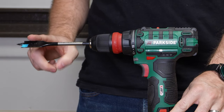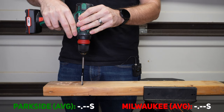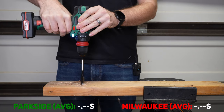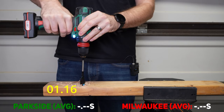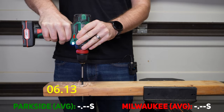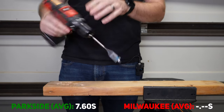Three-quarter inch Spider Stinger self-feed spade bit, back on gear two. We'll try it, then switch to speed one. And then speed two on the Milwaukee.